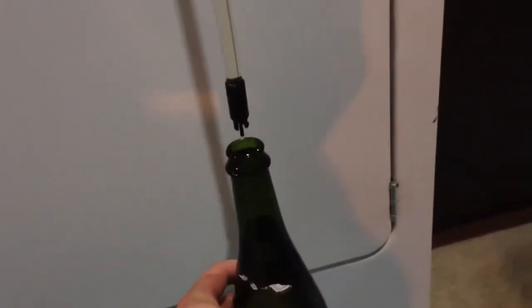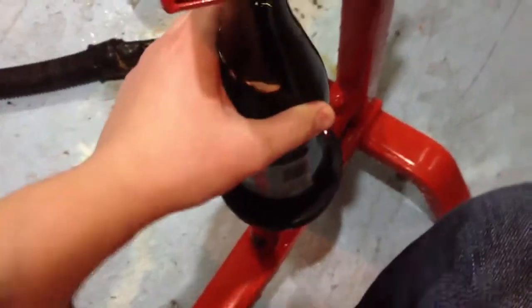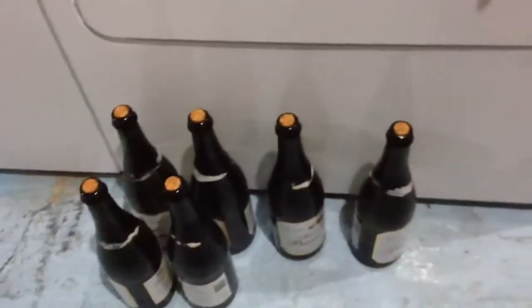Good to the last drop. Put her on the corker. All right, I've got to finish up here now. Have myself a little drink.